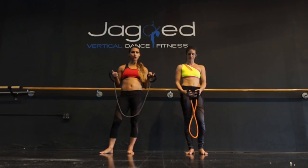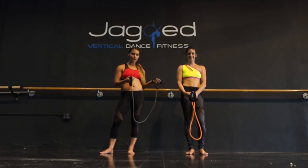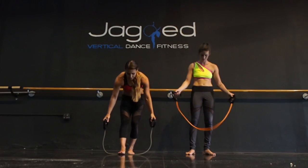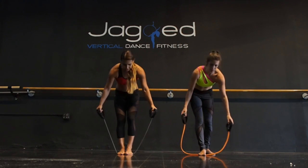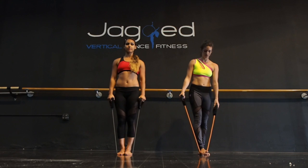I'm going to be showing a full version while Jessica shows a modified version, which should be a little bit easier. I'm going to step into it with both feet while Jessica does one foot. She's going to do one arm at a time while I do both arms at the same time.